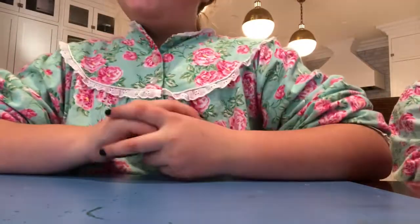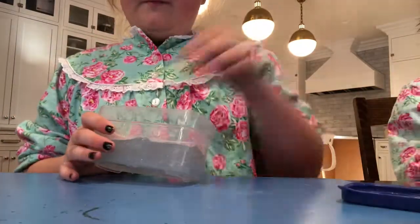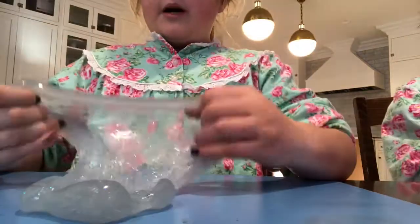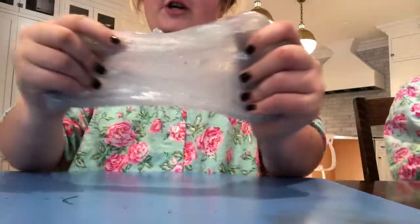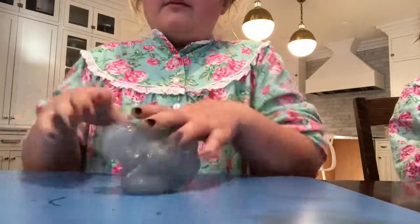I'm showing you my slime collection and Clara's slime collection, so let's get started. The first one I'm trying is this one — we made it out of a kit called the Elmer's kit. It came with two big bottles of glue, magic liquid, and two glitter tubes with different colors: blue, silver, and white.